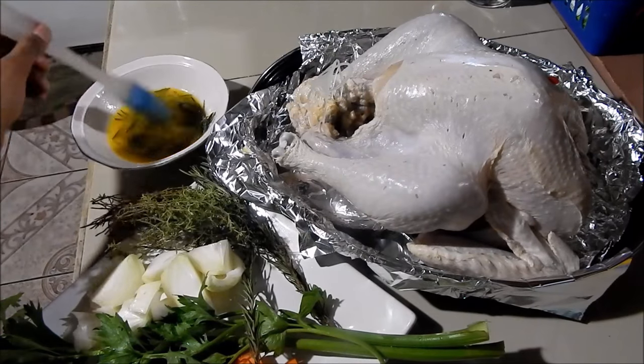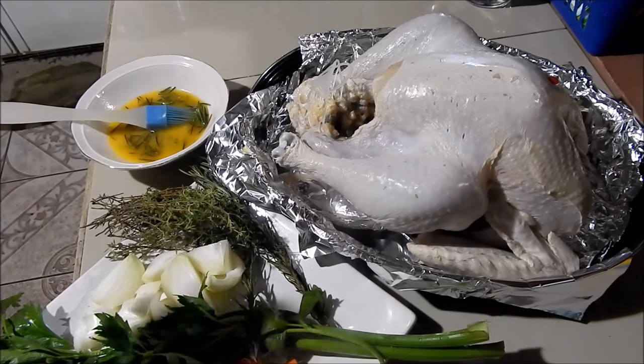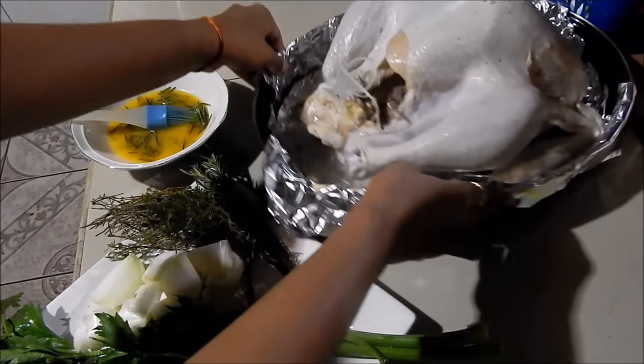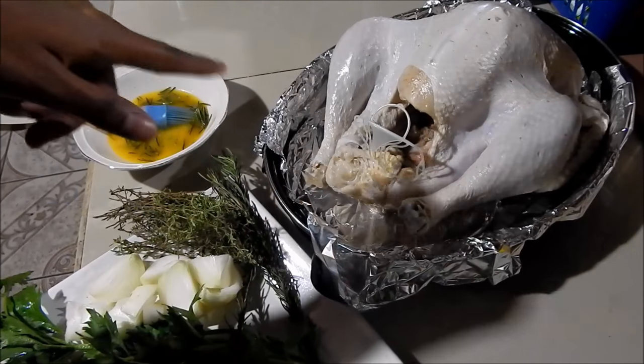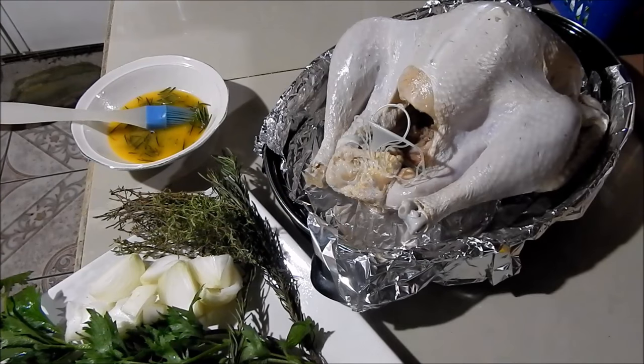I'm not going to add any extra salt because the butter is already salty, and on top of that the turkey was sitting in the brine for the past 10 hours. So all I'm going to do now is stuff the cavity with all the onion, thyme, rosemary, celery, and carrots.